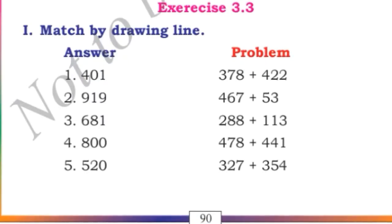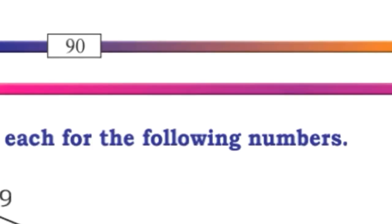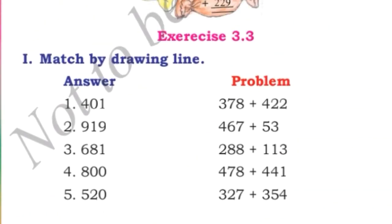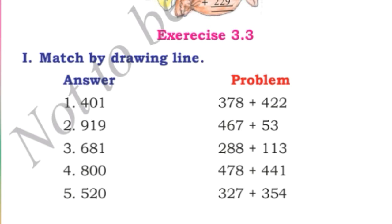Hello my dear viewers, welcome back. In this video, we will study exercise number 3.3 of grade 3, lesson number 3, addition. I have explained exercises 3.1 and 3.2 — if you want the link, you can see it in the description box. In exercises 3.1 and 3.2, I explained how to add two numbers with carrying and without carrying, and we also learnt the place value of numbers we add.